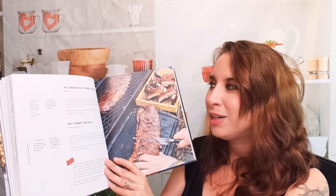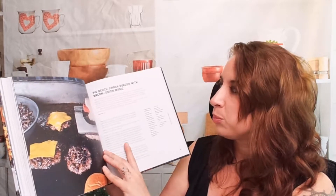Here we have mojo marinated St. Louis ribs with mojo verde and mojo rojo, a Pig Beach hot honey rub with hot honey drizzle, and Chinese sticky ribs. It's multicultural, which is really awesome — a lot of barbecue recipe books stick to American flavors, so I love getting a whole plethora of stuff here. Also a Pig Beach smash burger with bacon onion — everything with bacon is magical.